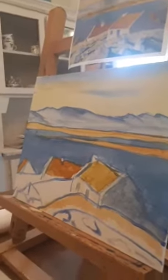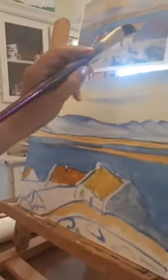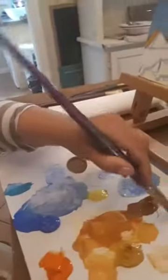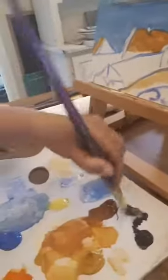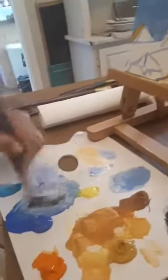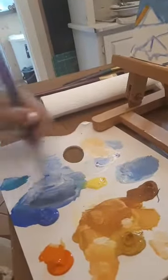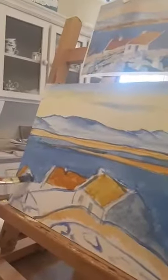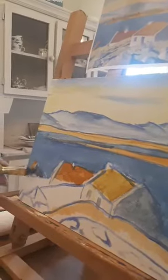Now we can move on. This one is even darker than this — can you see that? So we're going to do the same colour, we're going to add a tiny bit more black — tiny, that's too much — and a bit more blue to make it a bit darker. Fill that in — it's in shadow, so that's why it's a bit darker.